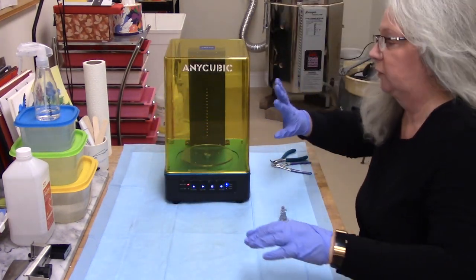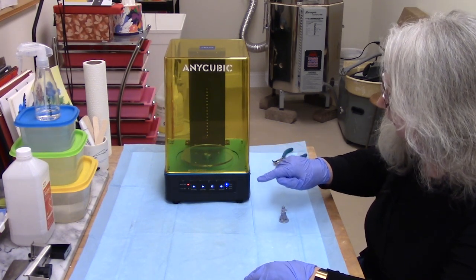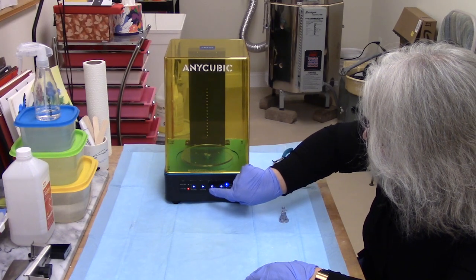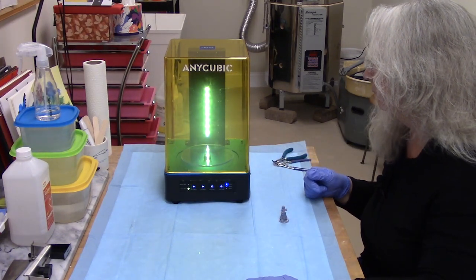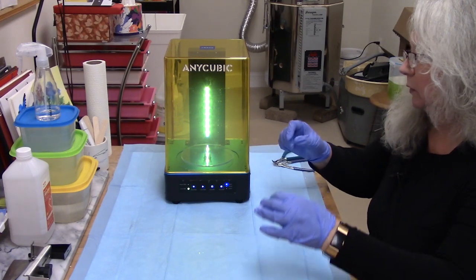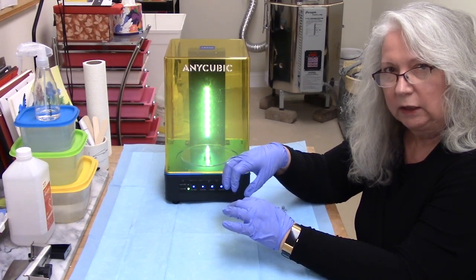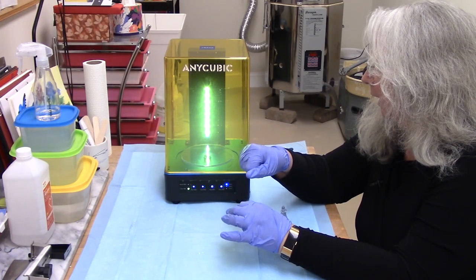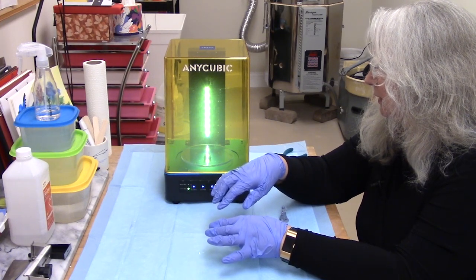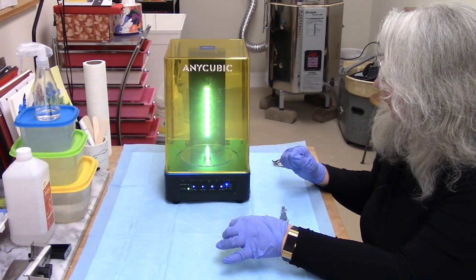I'm going to test the cure mode before I actually put my model in it. I put the little acrylic turntable on — there are two screws on top that you line up with two grooves in the hole. I pushed it down and it didn't go as far as I thought it should, but it seems to be working. I turn the mode to Cure, set it to two minutes, and say go. It's turning.